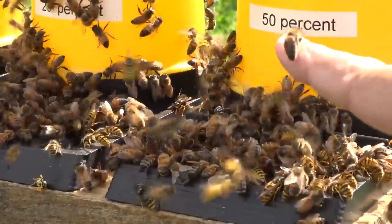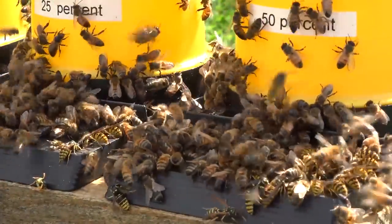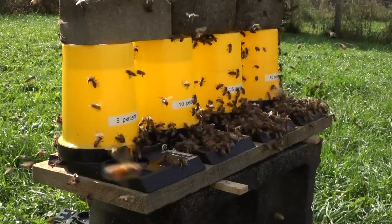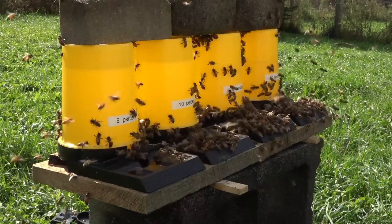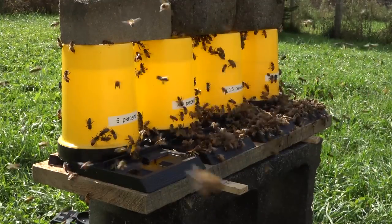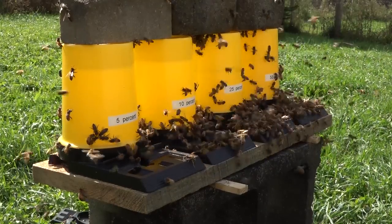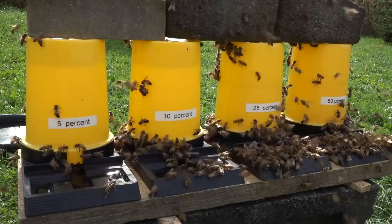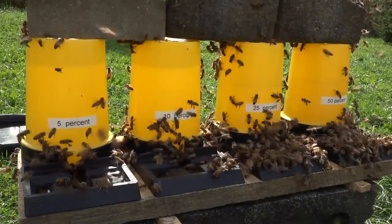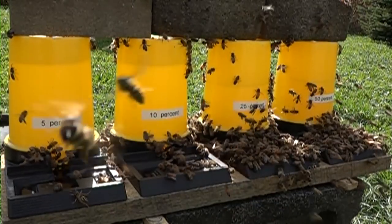By sunset the 50% sugar water was basically empty and the 25% went down at the same rate. Earlier in the sequence, 25% and 50% were at about half full while the 10% and 5% were down by about 20%. It's worth noting that bees have to drink their food — any insect with that thread-thin connection between the thorax and abdomen cannot pass solid meat protein through, so they can only drink liquid. Different insects can handle varying thicknesses of liquid.